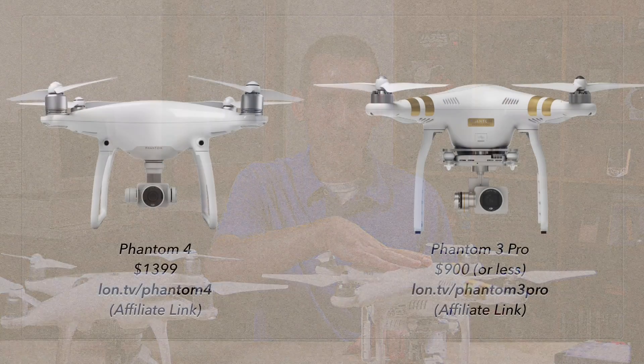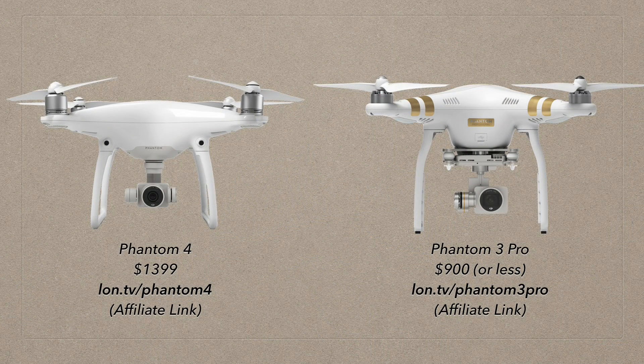Compared to last year, the Phantom 3 is worth taking a look at because it really is still a great product. If you don't need all the things you're going to see in this video, you might want to consider spending a little bit less and getting 85% of the product — versus paying a little bit more for the Phantom 4.